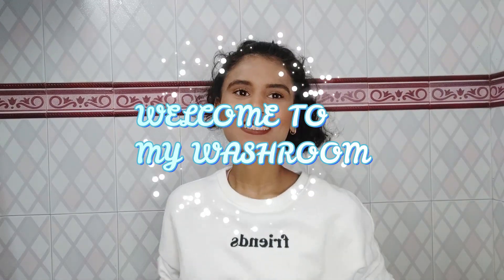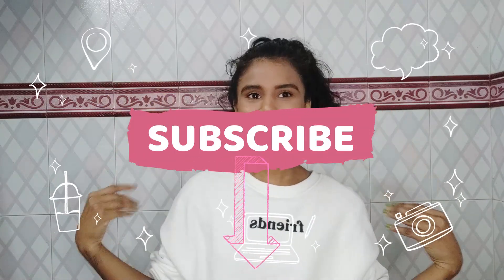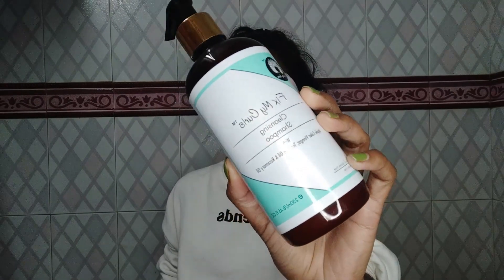Hey everyone, welcome to my washroom! Today I'm going to talk about the Fix Mac Curls range. Without wasting any more time, let's get into the video. The bundle has two shampoos, a hydrating deep conditioner, and two styling products.